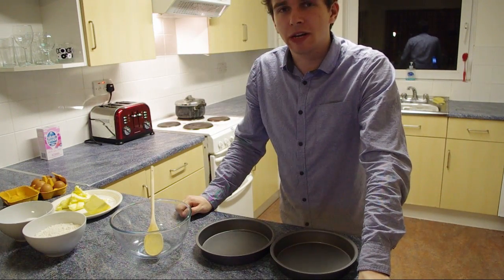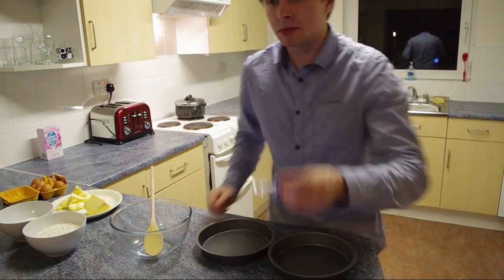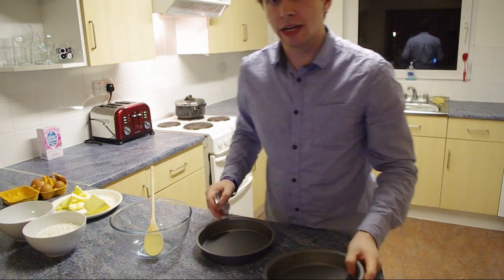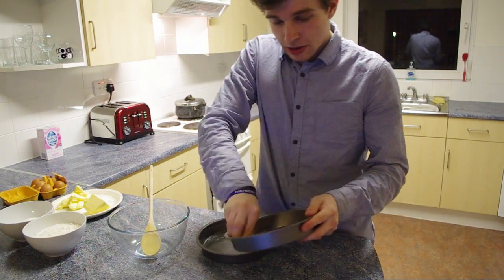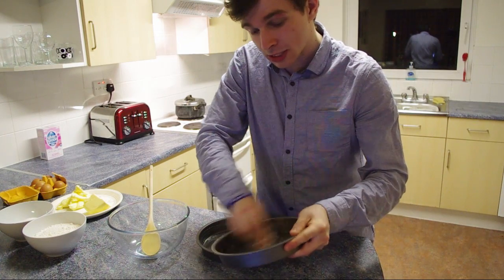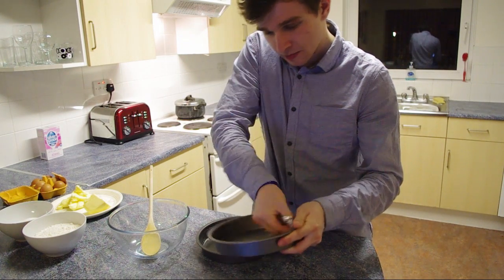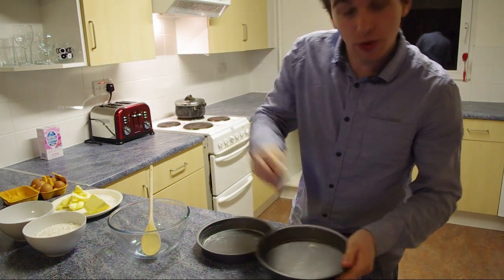First off, you're going to want to preheat your oven to 180 degrees Celsius or gas mark 4. Then you're going to want to grease each of your trays — very simple, just a knob of butter. Spread it around and make sure you get into the nooks and crannies all the way around of whatever tray you're using.